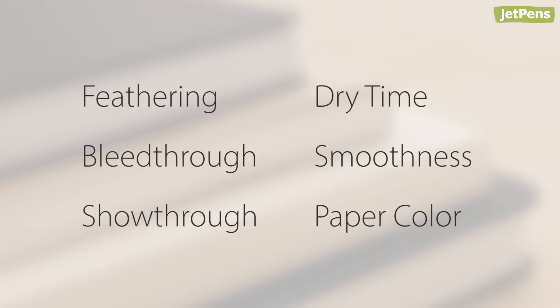There are six major considerations when it comes to picking fountain pen paper: feathering, bleed-through, show-through, dry time, smoothness, and paper color.